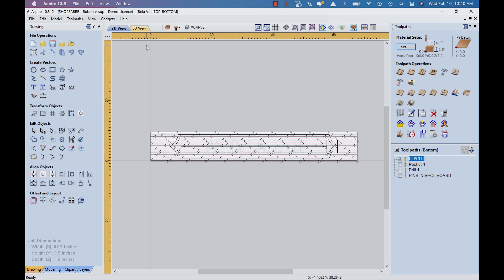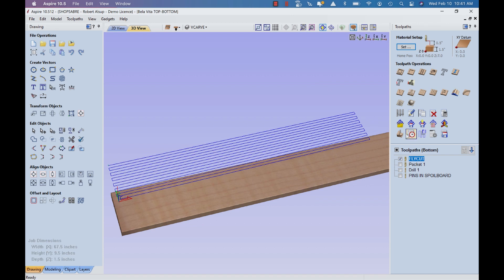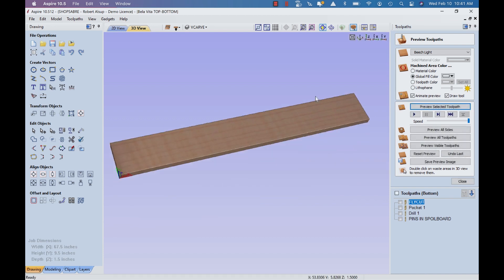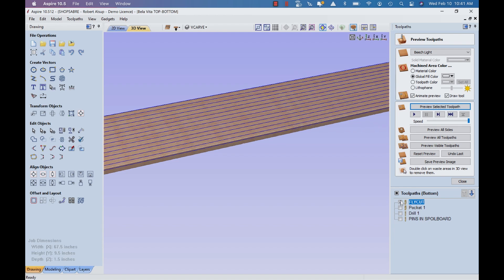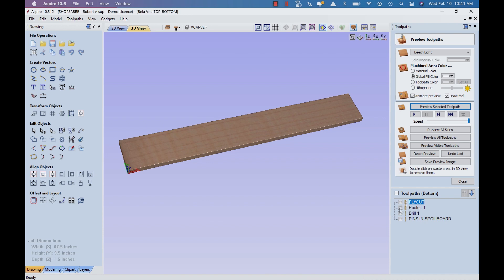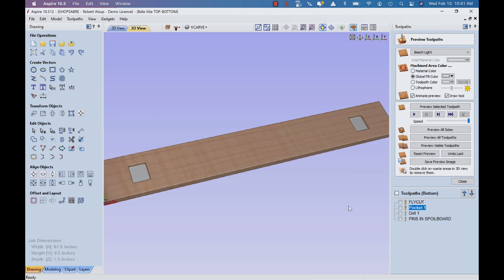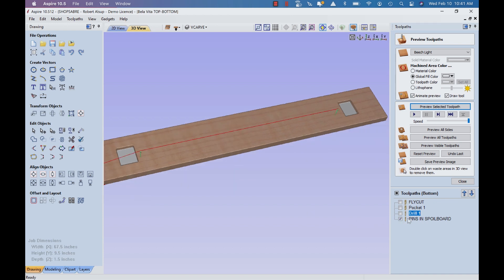You can see the tool path, and if we go to 3D simulation — there it is. Now the next thing is I need a couple pockets, and the pockets are part of a lap joint. On the back side I also need to drill some holes, which allows me to turn it over on pins. With this same drawing I can create a tool path to put the pins in the spoil board itself. So that's basically the first operation — I've created the back side of the middle part of the sign.